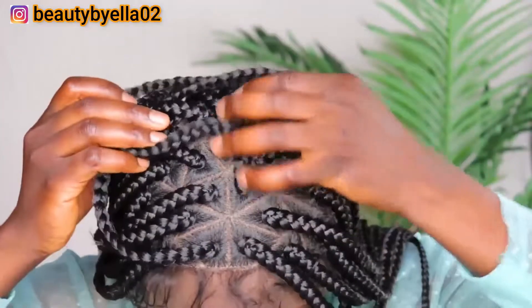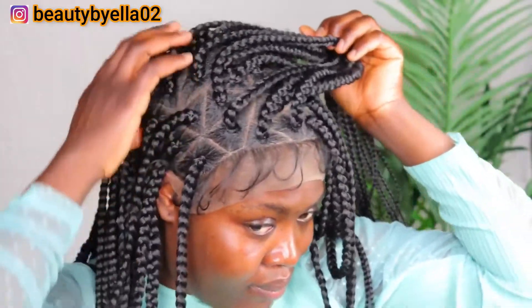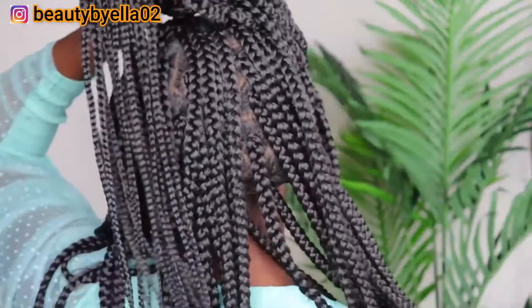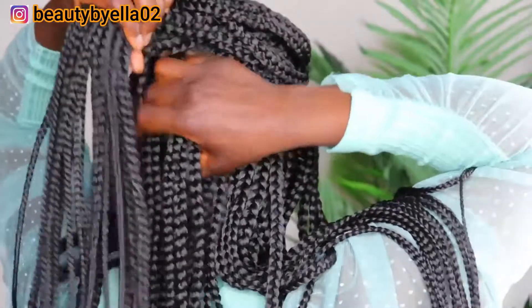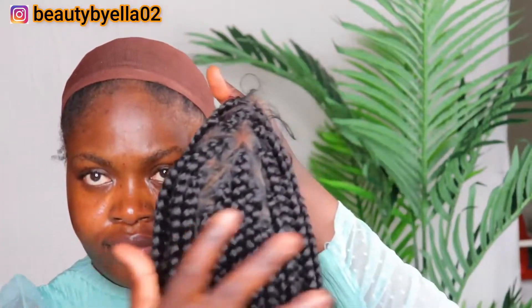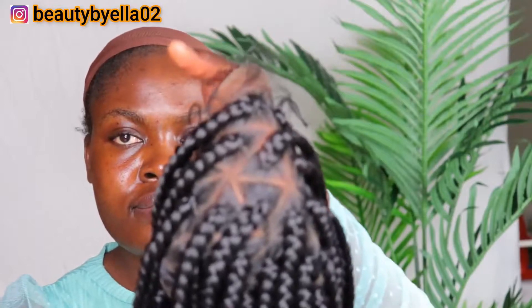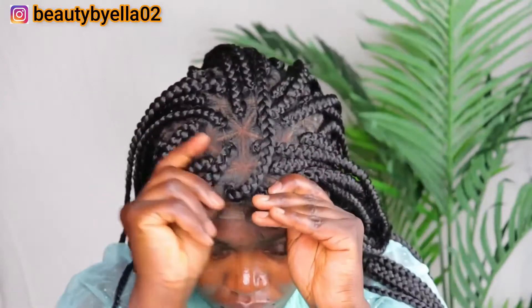Do you see how this one is looking right now? I have to apply my foundation — everything is just so on point. The front lace fits perfectly. Right now I'm gonna be applying my foundation inside the swiss lace so that the lace will blend in with your skin. This is how my wig looks after applying my foundation.